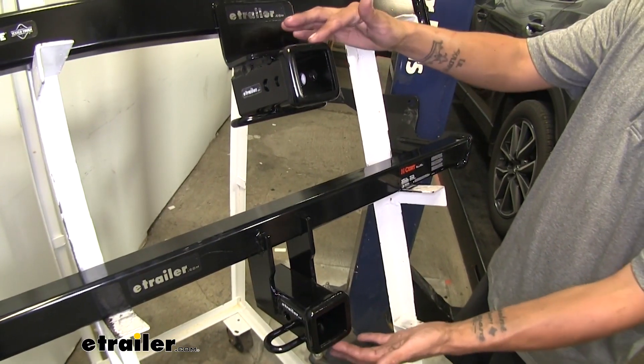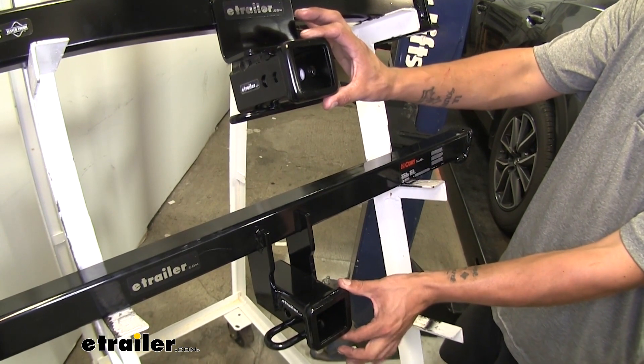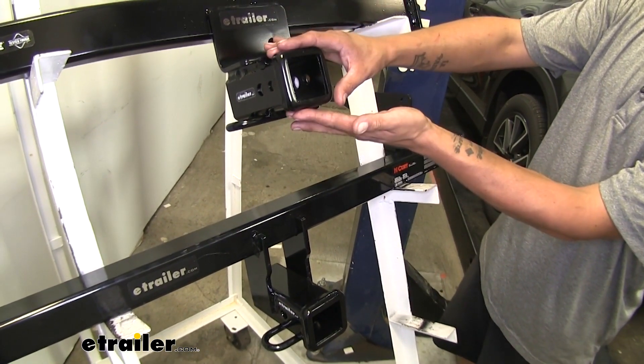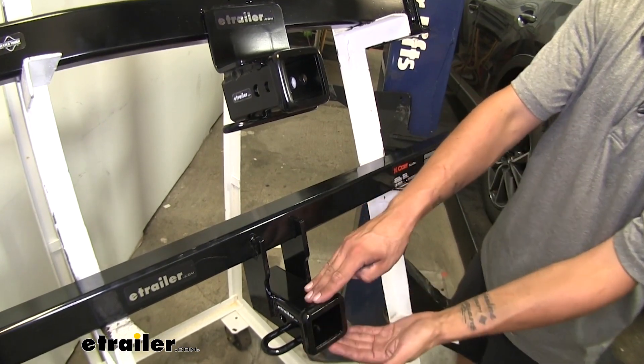Both hitches give us a two-inch by two-inch receiver tube opening and they both have reinforced collars. However, they look slightly different — the Draw-Tite has a rounded, more bubbled look, whereas the Curt has that clean flush cut on the end.